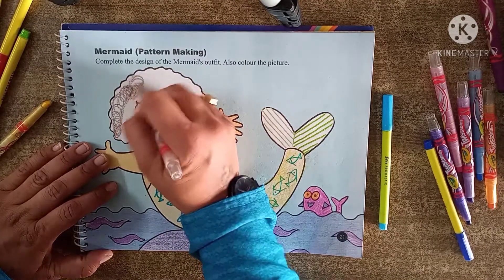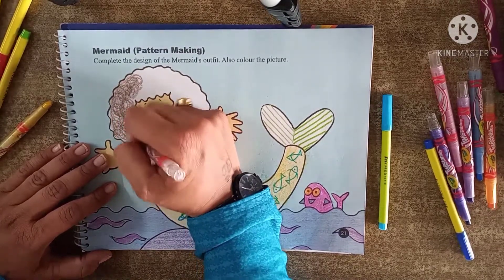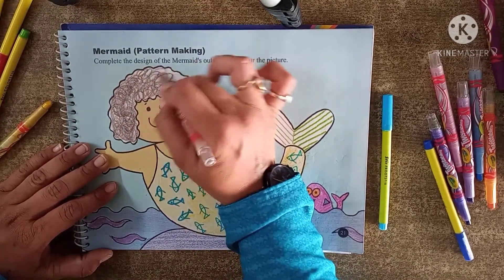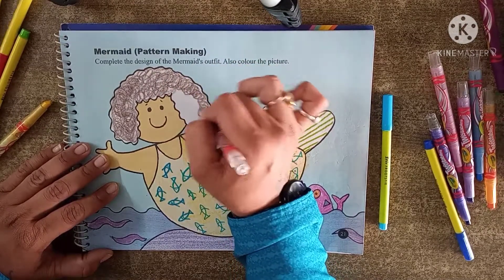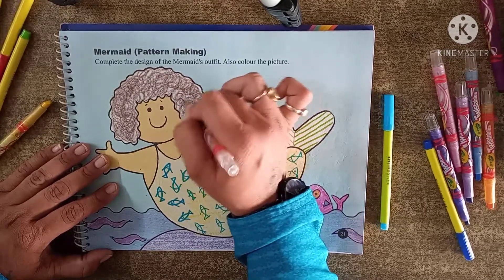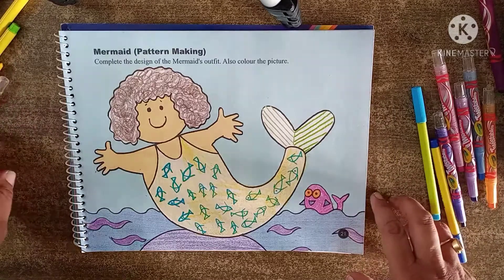Here I am going to bring my brown color and draw like this, making it in a circle form. You have to move your crayon color in a circle form. Like this your picture will get complete. Complete your picture like this — do it yourself, everyone. Bye bye.